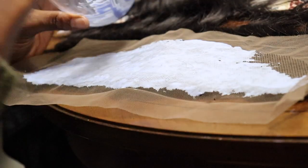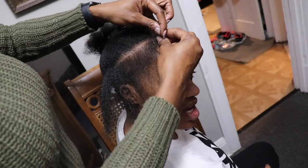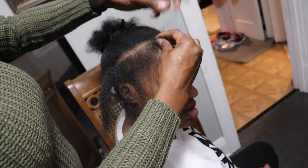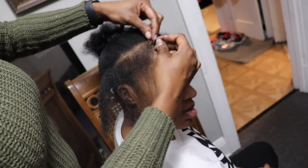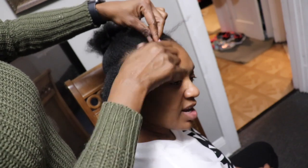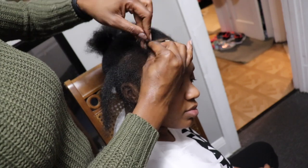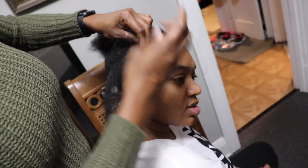I am putting this bleaching powder on — I'm using 40 developer, straight to the point. I would recommend 30 but 40 is okay. I let that sit for about 40 minutes. I basically let it sit until I braided her whole head, and I checked it once in between, so it wasn't over-bleaching or coming through the lace and bleaching all into the hair.